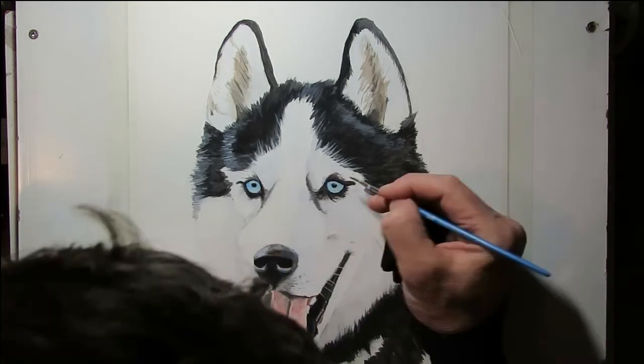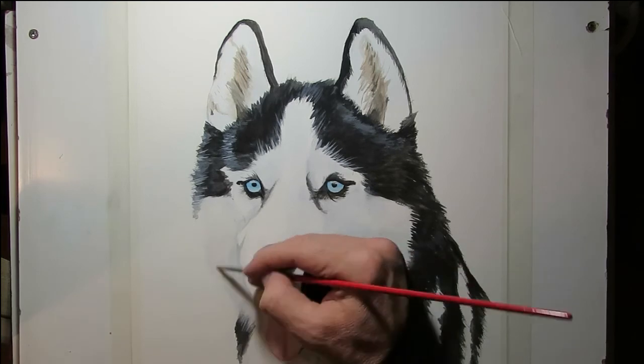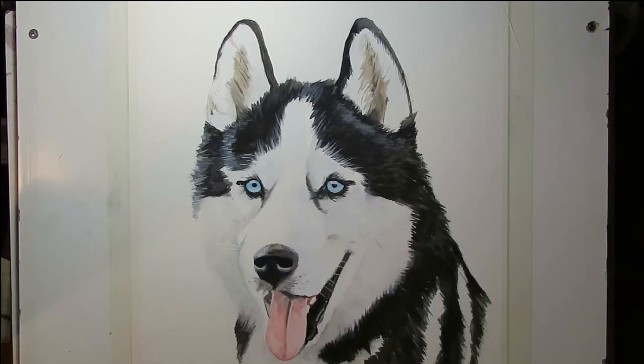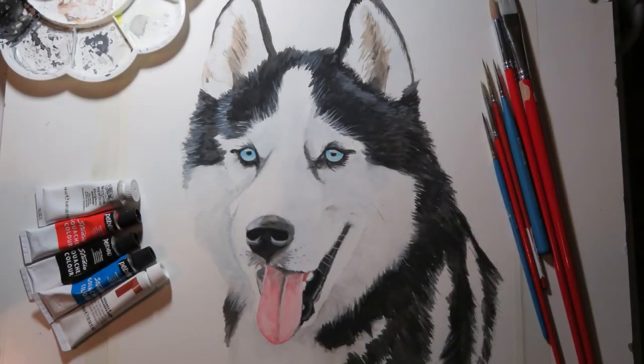Finally just a few touch-ups — whiskers, using my 20 over 0 brush. Super fine with the white. And there we have it. Thanks a lot and I hope you enjoy this. If you want anything more from these tutorials, please leave a comment below. Thanks a lot.